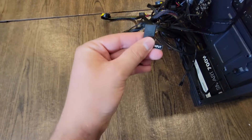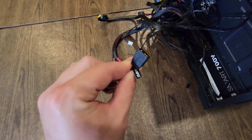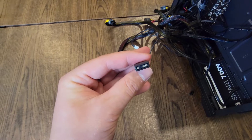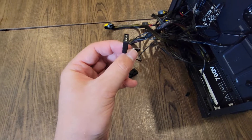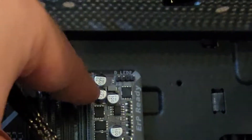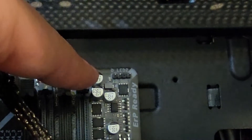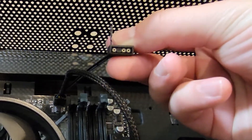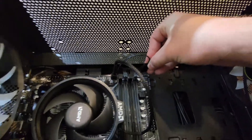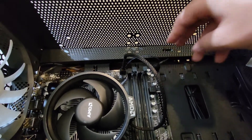Next we have our RGB headers. If you have an ARGB header, LED header, or anything to power RGB fans or an RGB CPU cooler, we need to locate this and run it to the top side of our board. We're going to plug it into the D_LED 2 header, which will power the case fans so they have color. Make sure to align the port with the pins on the board correctly — there's a tooth — and plug it into the header.